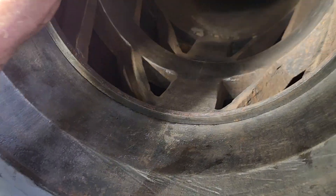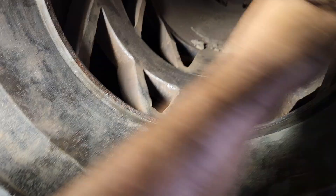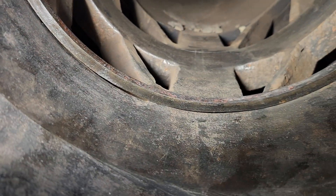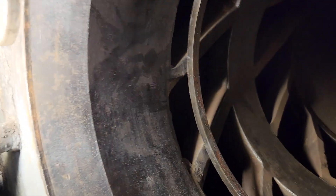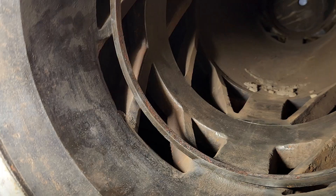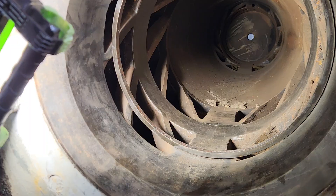It gets even worse because if you go all the way back here to the very edge — look at that gap. That should be a squared-off surface, and it looks like at some point one of the rings got loose and started eating away at the valve cage. Every time it made a revolution it would bounce around in there and chew away at this, so we've lost that surface.